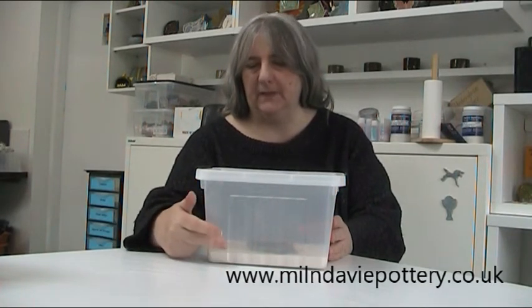Hi, this is Lydia from the Milne Davie Pottery in Strathblaine, Scotland. I want to start by talking about storing clay at home. If you've hired our basic kit, you will have received a wet box — possibly like this. It's a box that has plaster in the bottom, a couple of centimetres deep.